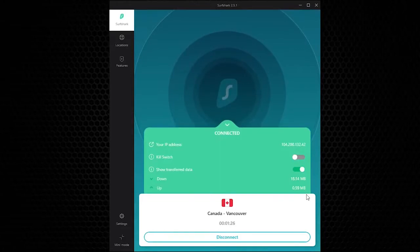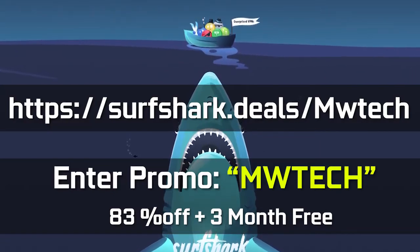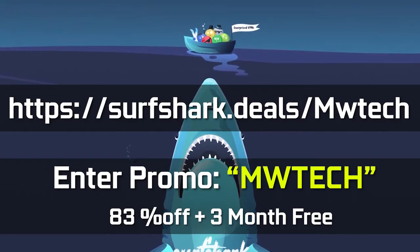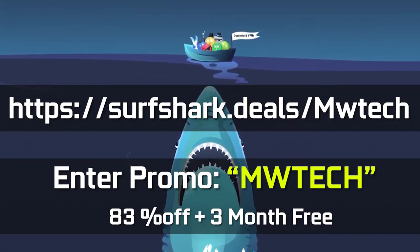One of the reasons I wanted to promote Surfshark is I actually use them because they are one of the most affordable VPN services out there. If you go to surfshark.deals/mwtech and enter code mwtech, you get 83% off the service as well as three additional free months during the holiday season. They also have a no-risk free trial period — check out the description below for more details. Big thank you to Surfshark for making this video possible.